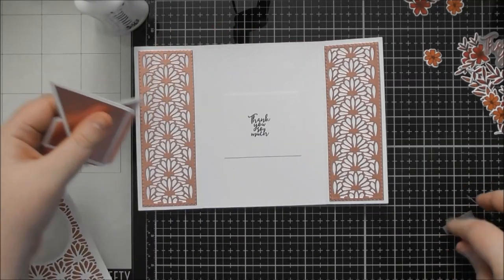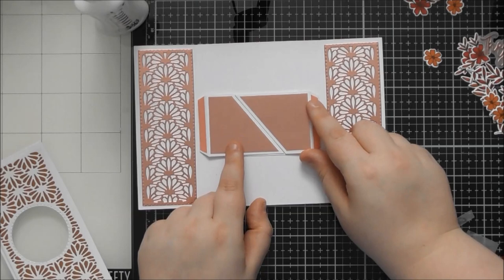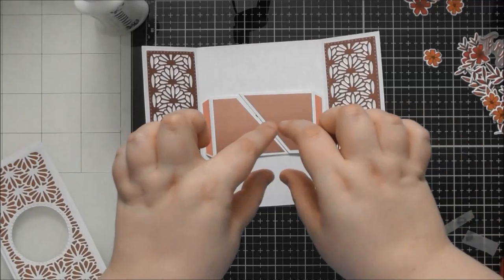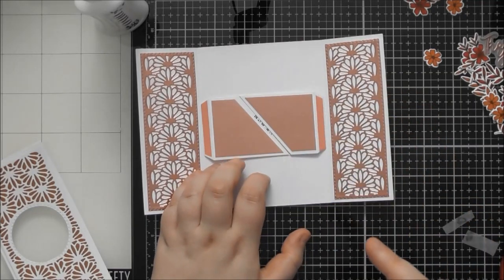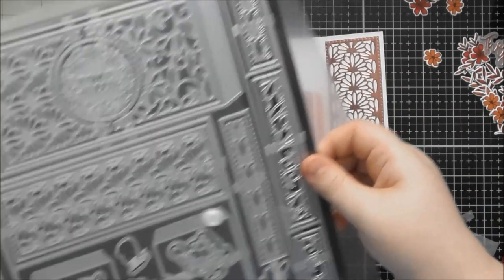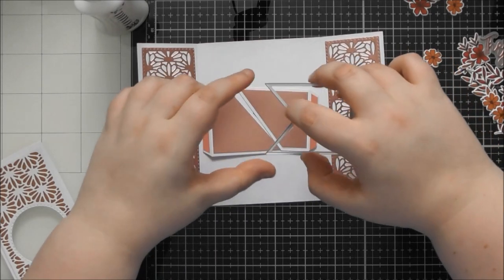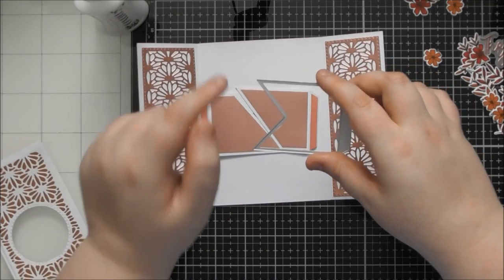Now we need to add the shutter panels. I've added glue to the outside of these — you hold them in position, and when you close the card, the glue tabs will stick onto the side pieces. When you open the card, they move with it to give the shutter effect. For the other die — the flag-tail banner shape — when you put two together, you want this point over the top of the other one's point, and this point under the other one's point. One goes on top, one goes underneath.